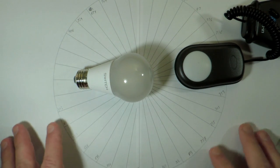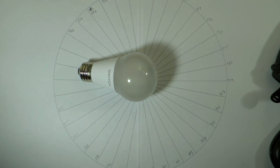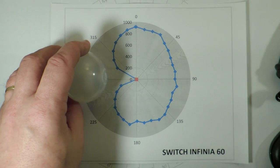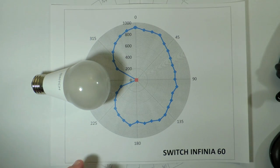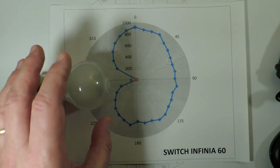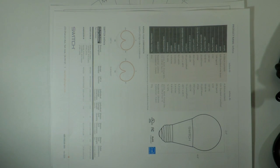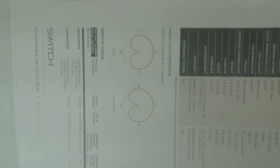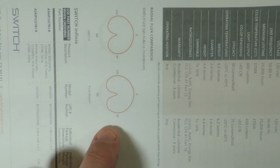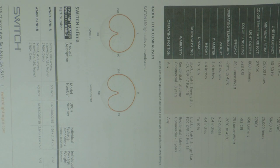Let's talk light distribution patterns. On a polar graph, the bulb is placed in the center and I use a light meter to record the light intensity around the circle, which is then translated into a polar graph. This is important because some LEDs are very poor emulations of incandescent bulbs, and some are quite good. This one actually falls into the quite good category — it's got good side lobes, fires down adequately, and has a nice top. As confirmation, the Switch datasheet publishes a plot of the light distribution pattern alongside a typical incandescent, showing this bulb is a good emulation of that pattern.